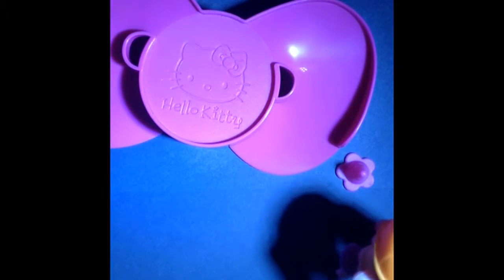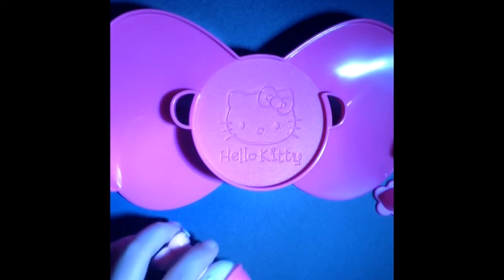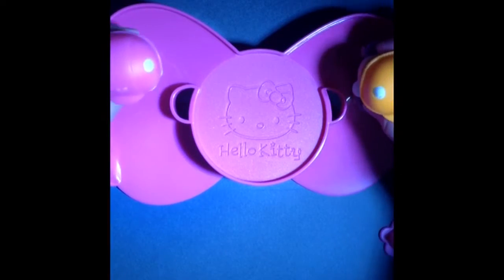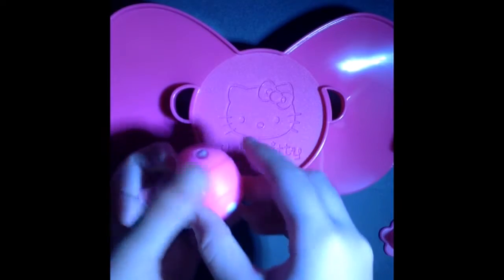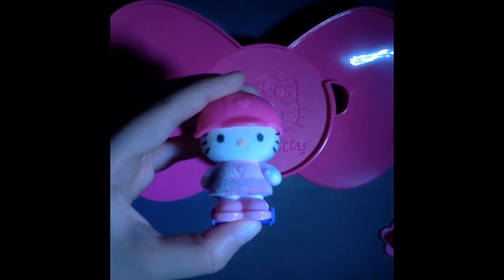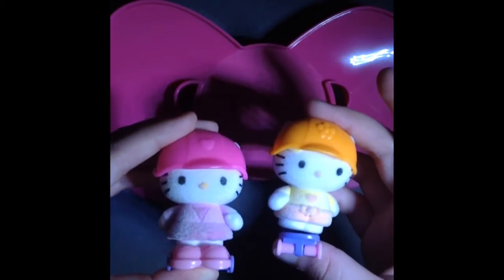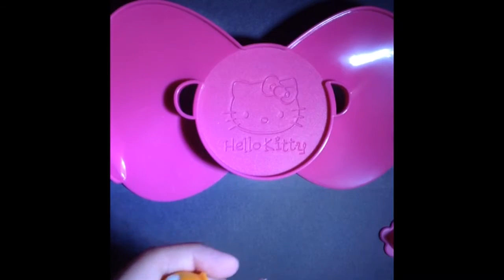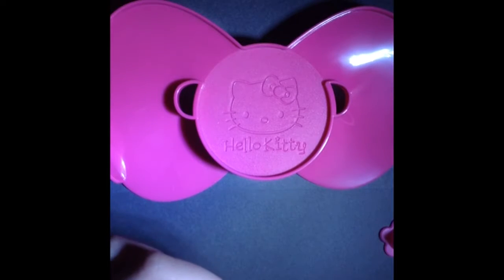I hope you guys enjoyed this video — this is really cute. Look at that, that's why you wear a helmet! Isn't that adorable? Look at these two — they have helmets and it's really cute. These helmets work on both of them.